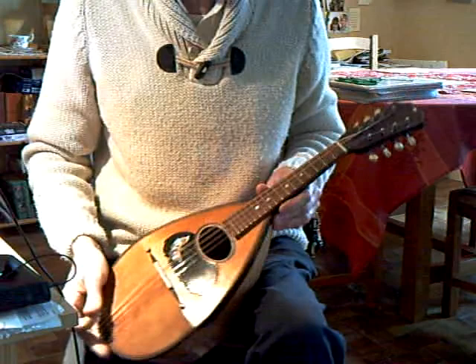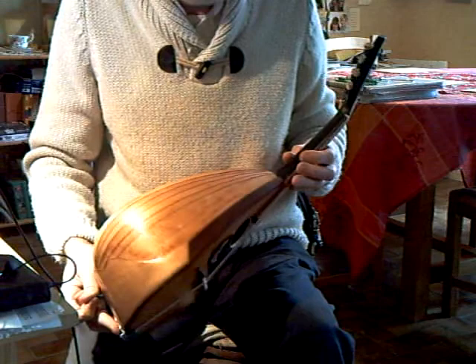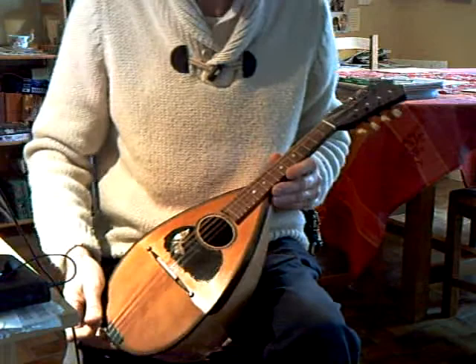Here we have a Bolbach mandolin, fully restored by the Gennaro brothers, who were students of Venetia. The mandolin is visibly in the Venetia style.